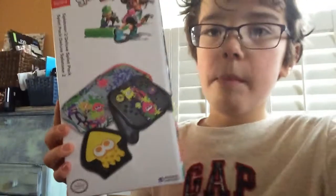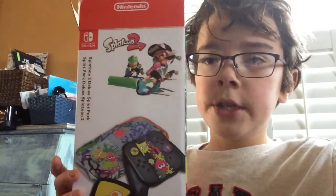Hey guys, Chrisley here. Welcome back to another video. It's kind of late and I'm still in my PJs, but what we're going to be doing is an unboxing of the Nintendo Switch Splat Pack, which is a Splatoon 2 themed Nintendo Switch pack.